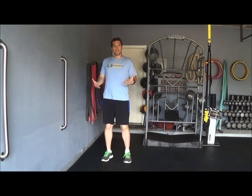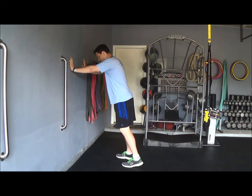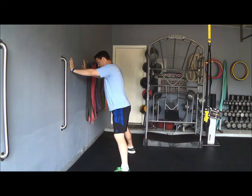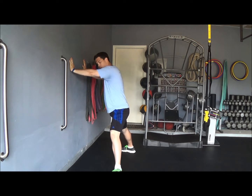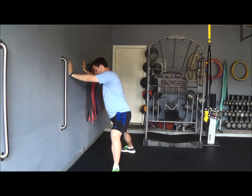This next exercise is the adductor transverse plane hip stretch. Position your hands at shoulder height, stand with your feet wider than hip width, and toe out one foot, shifting most of your weight to that leg.